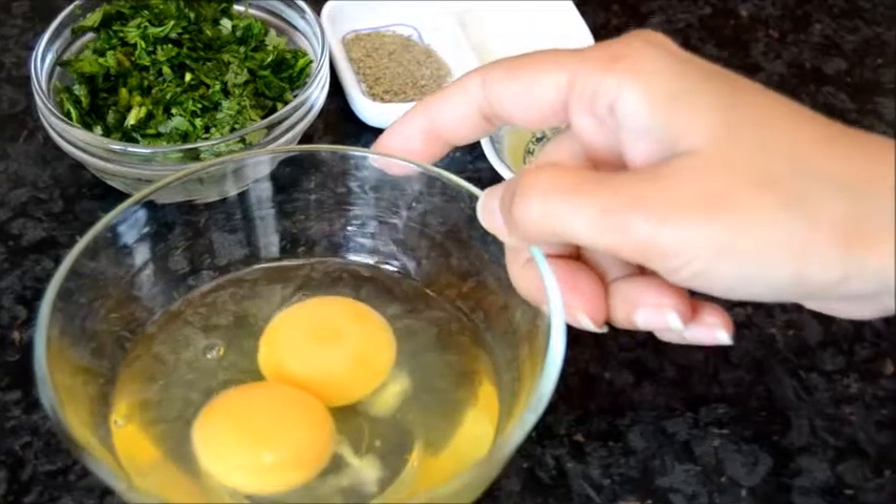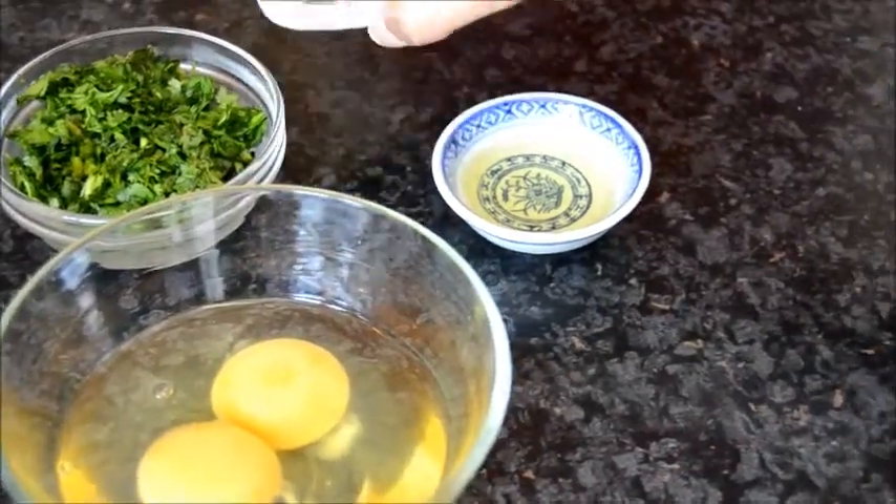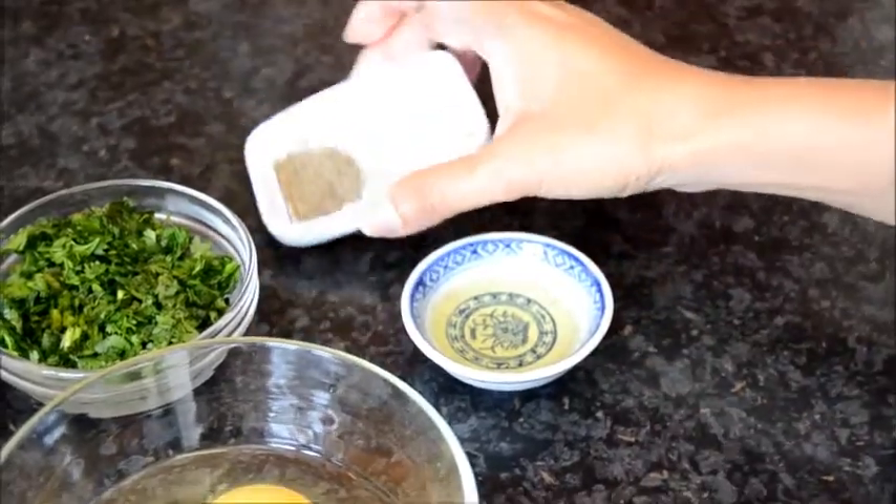For this recipe I need 2 large eggs, finely chopped fresh coriander, black pepper, salt and oil.